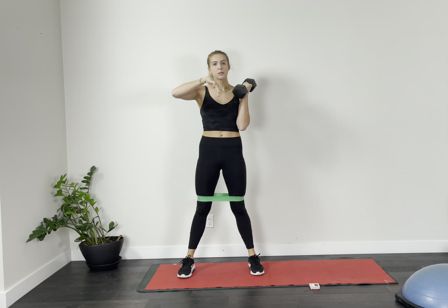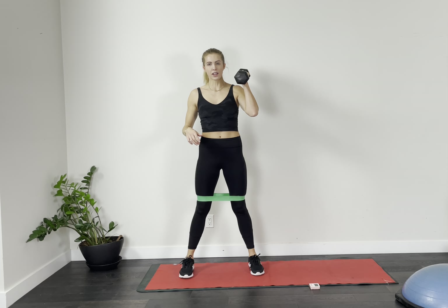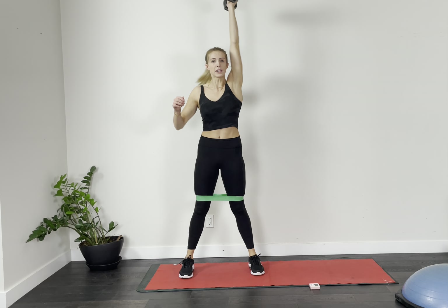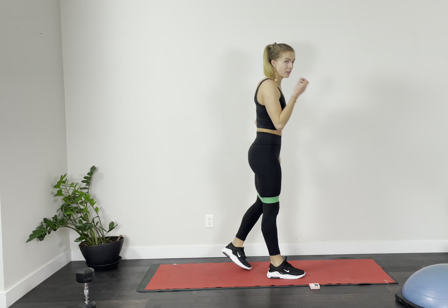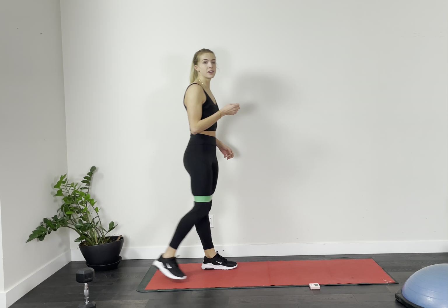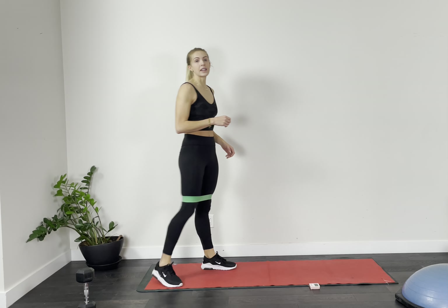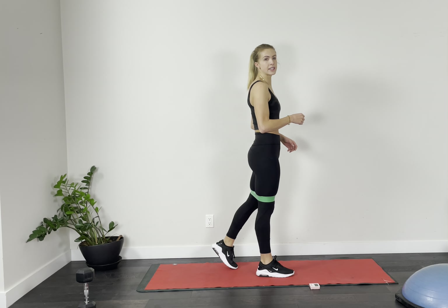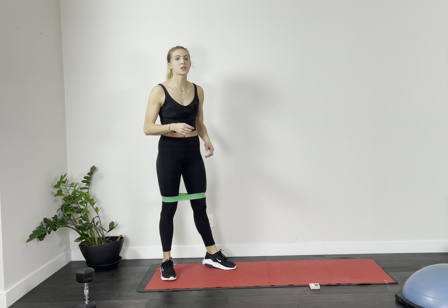Quick switch over to the other side — make sure you're ready. On your mark, get set, here we go. The other side — get that squat happening, get that shoulder press happening. You're going to feel your heart rate go up on this one. We're already halfway. Coming into our last 10, 9, 8, 7, 6, 5, 4, 3, 2, and 1.